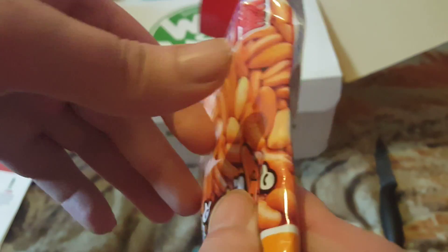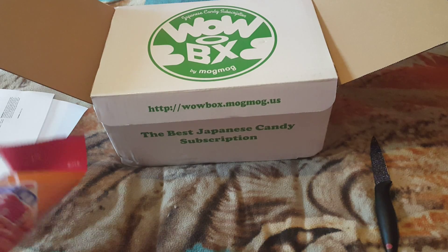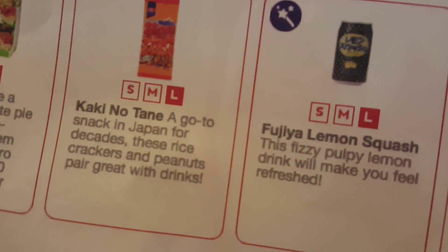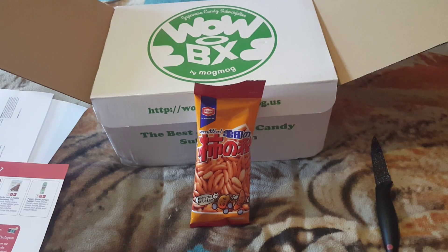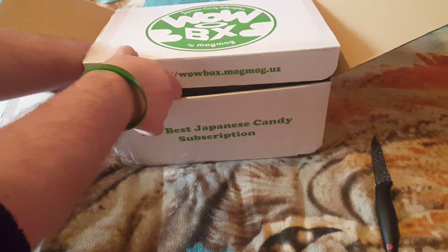Let's go into the next thing. We've got to try to guess what they are. I think there's a peanut in there. Oh, look at those, guys! These are a snack in Japan — rice crackers and peanuts. They're a little weird for rice crackers, but let's get into it.